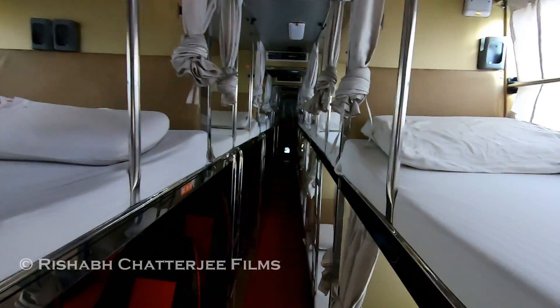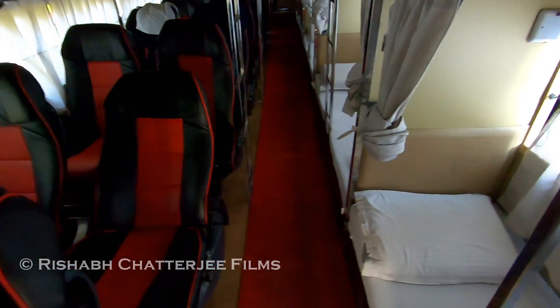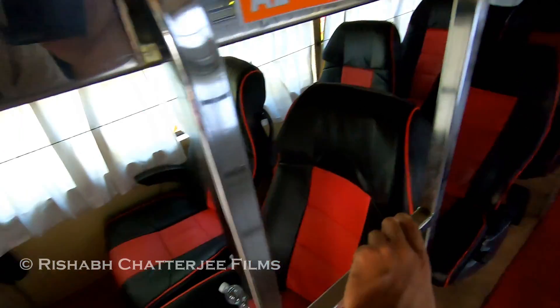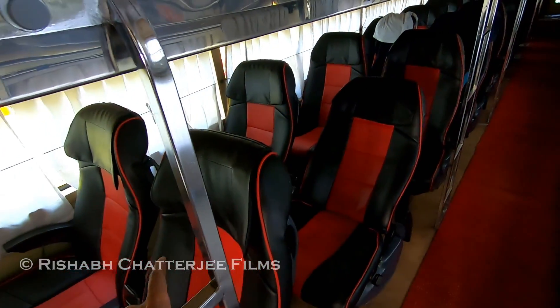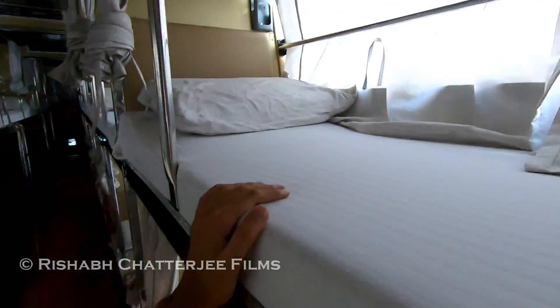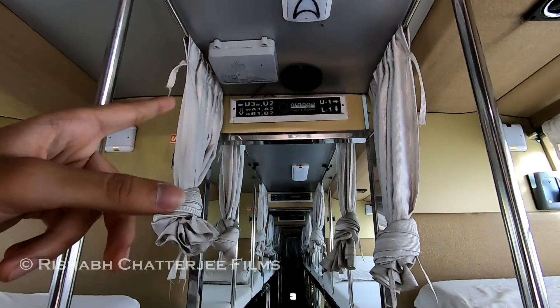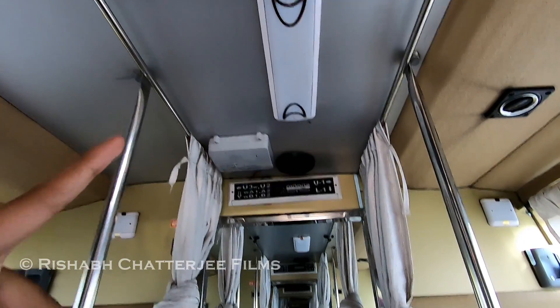The top is a two-into-one sleeper, and down on the right side is also sleeper while the left one is seater configuration. It's a red-black combination and the seats are all white covered. There's seat number U32, WA1, and a lighting system.